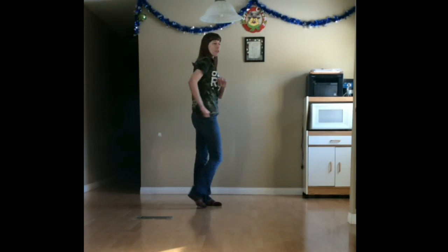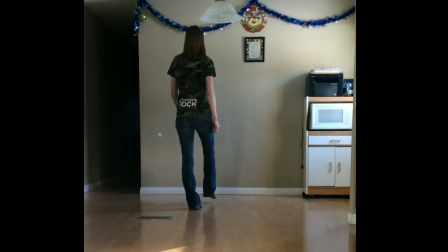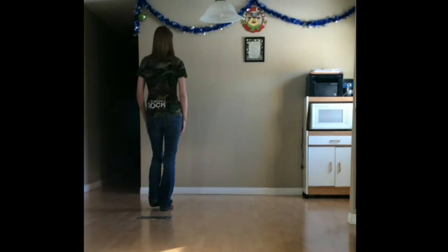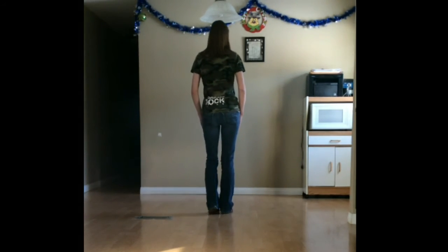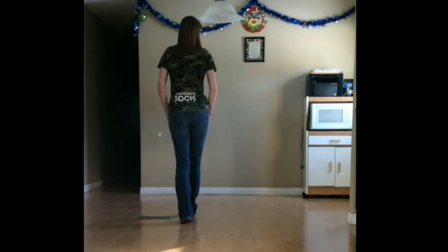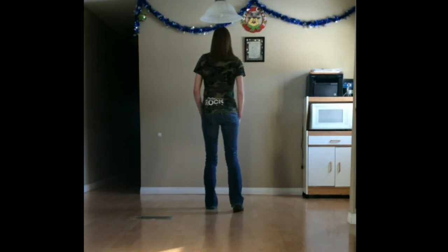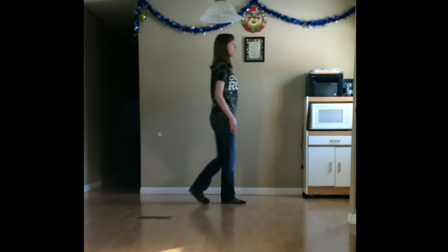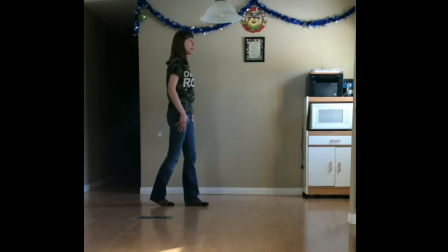Yay! Let's try all counts. Weight's on our left. Ready and one, two, three, four, five and six, seven and eight. One, two, three and four, five, six, seven, eight. One and two, three and four, five, six, seven, eight. One, two, three and four, five, six, seven and eight. And we're done.